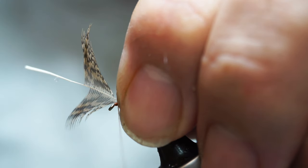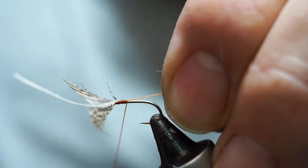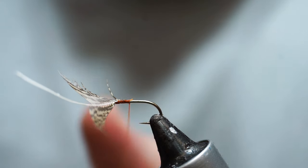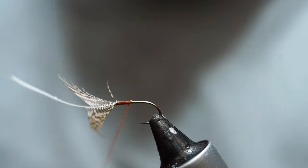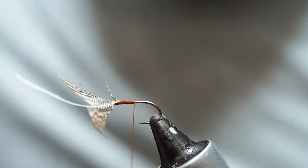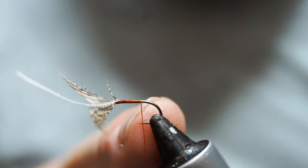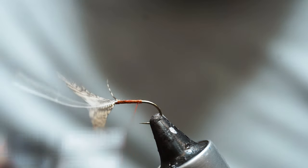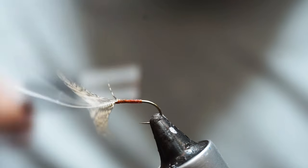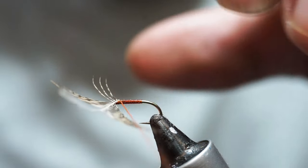I'm going to tie that in now, so that my wraps to tie it in are covered by those that make the body. Snip off the spare. We need to just wax a bit more of our tying thread there, and then take our tying thread back in touching turns until it's hanging level with the point of the hook. Then we come back up. Again, as we get into new silk we need to wax it. Come back up to our hackle.